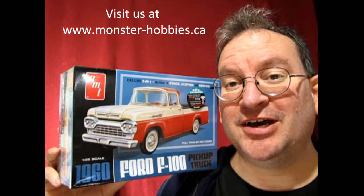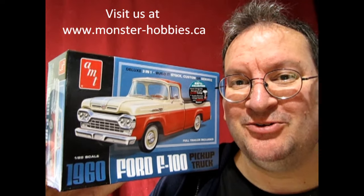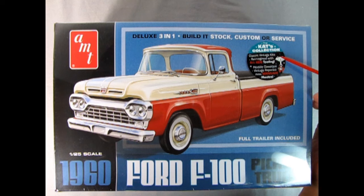Later on I will do a big refined video where I get into the history of the car, much like the Citroen videos. But for now this is new, so let's do this. Here we are with our AMT 1960 Ford F100 pickup truck. This is part of the Katz collection — it includes classic vintage kits reimagined with all new tooling.